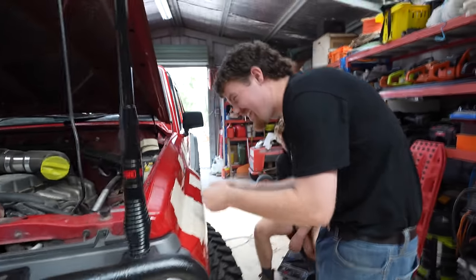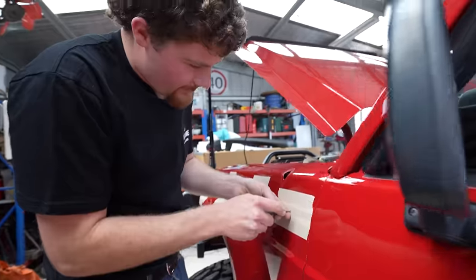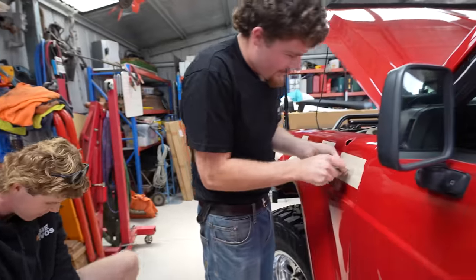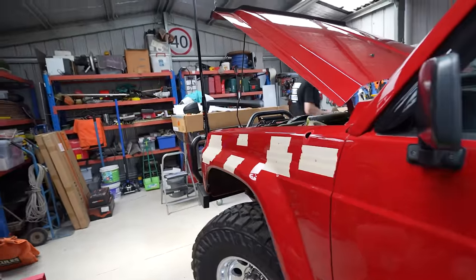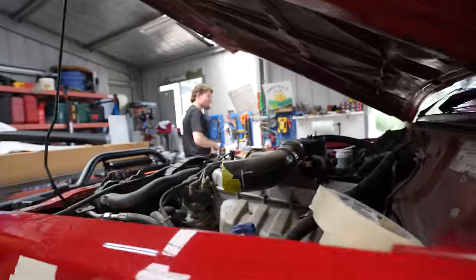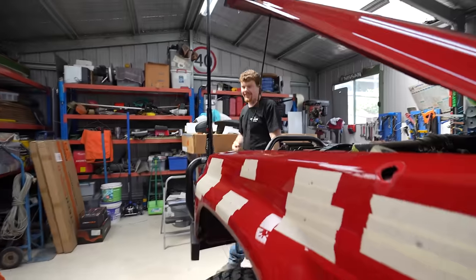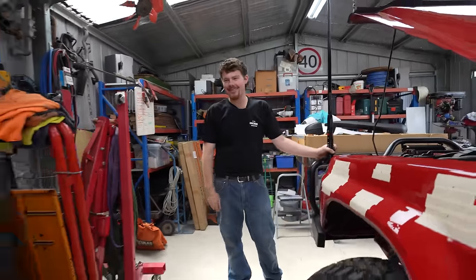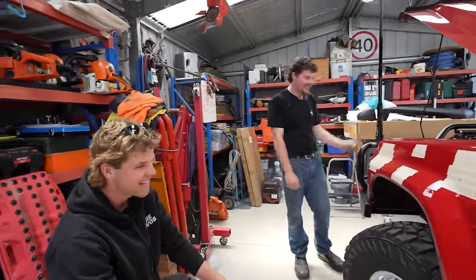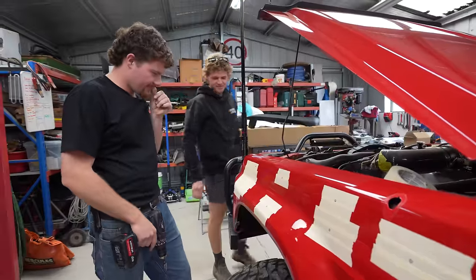Oh my god! That actually sounded like it hurt the guard. Dan's handling this way better than I thought — I've had a really long time to get ready for this. This is not the most expensive thing I've ever drilled a hole in. I was talking to Schiltzie about it and he's like, 'you try doing it to a brand new 200 series — you're worried about a GQ?' That's a fair point. All right, you ready? No. I'm going straight through.